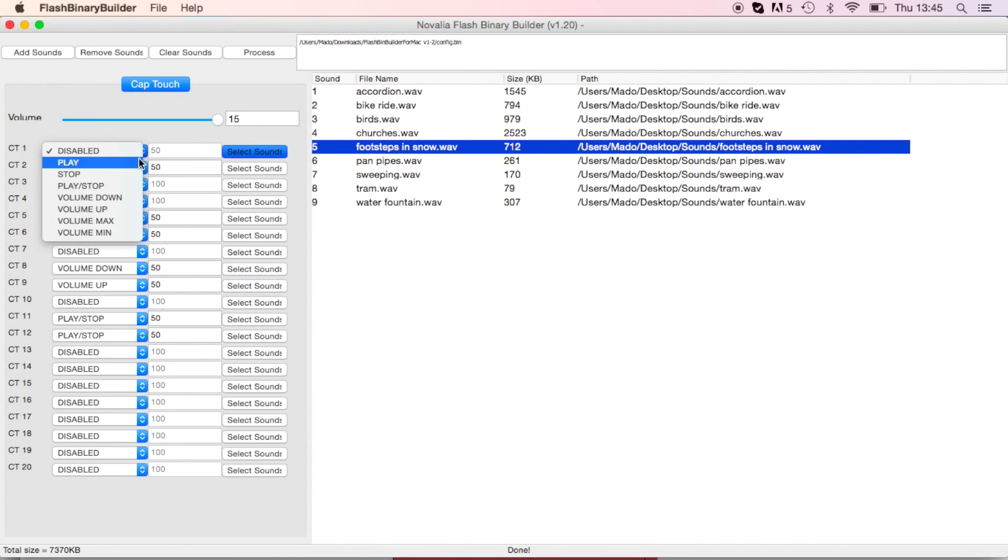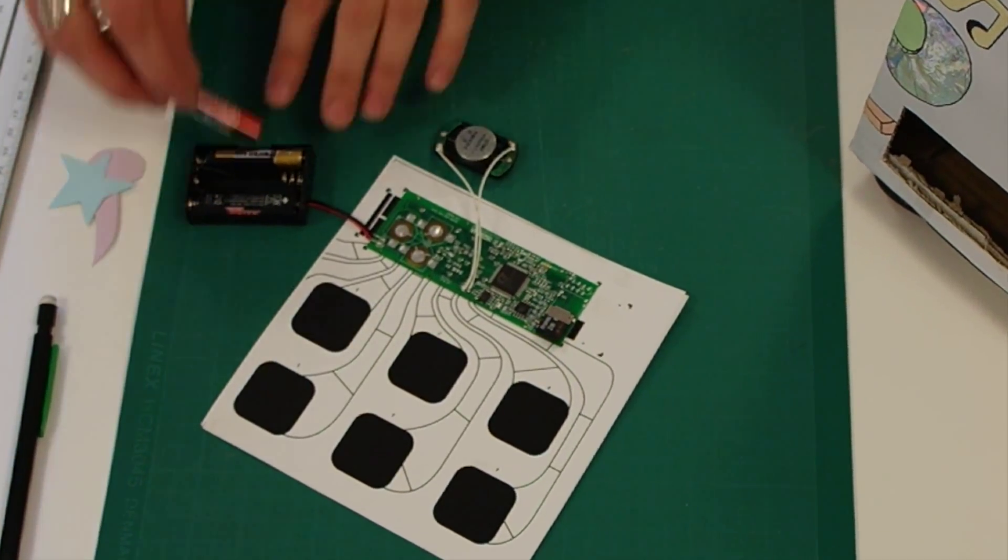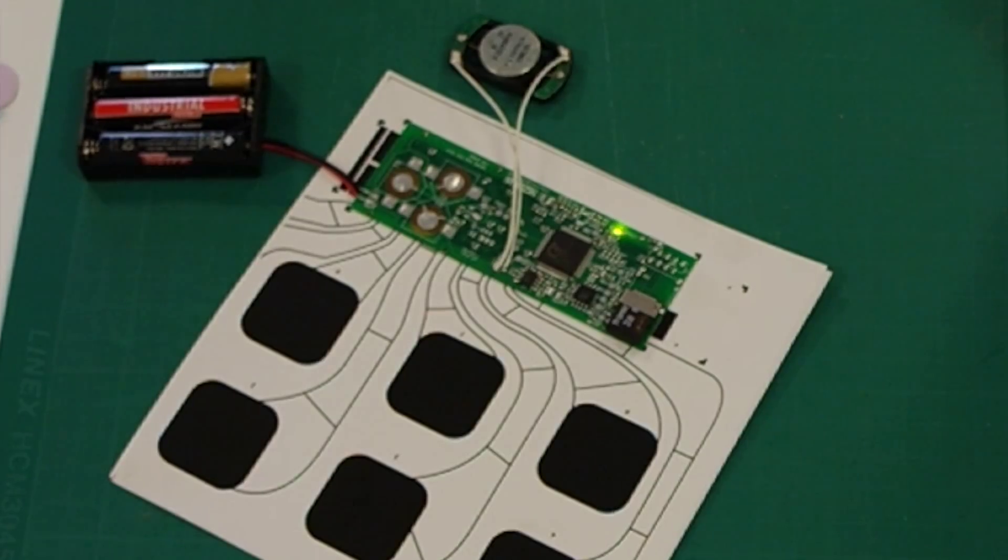Then just move the SD card from the computer into the control module and wait for it to program itself. And now play with your new interactive object.